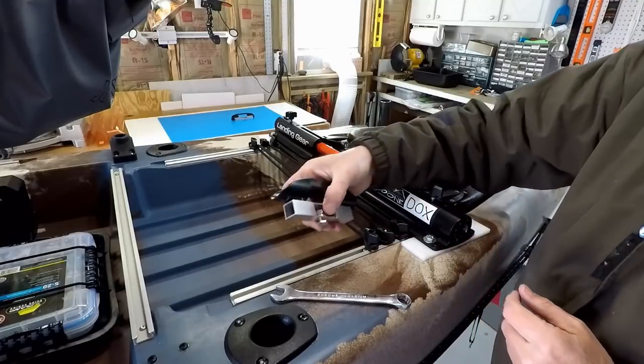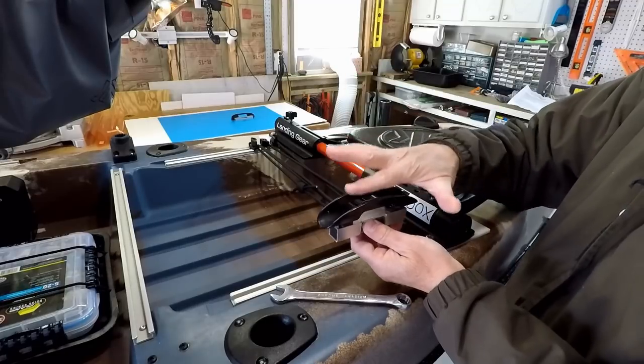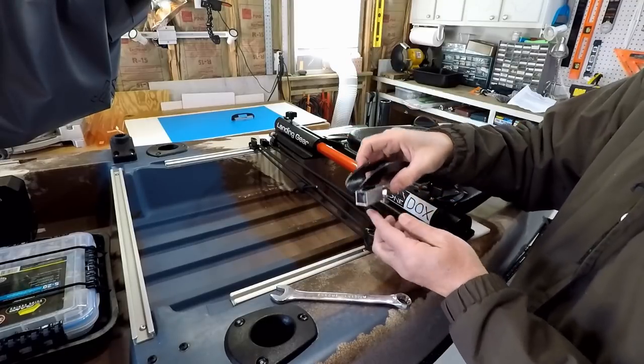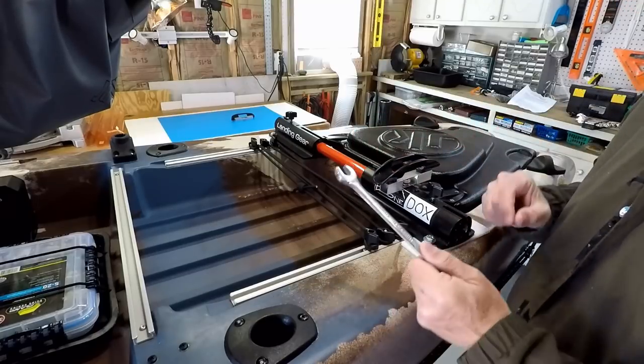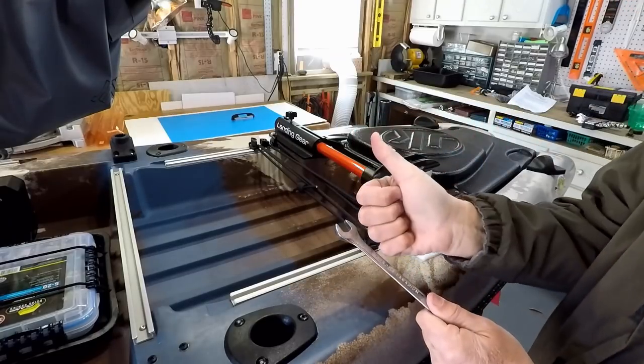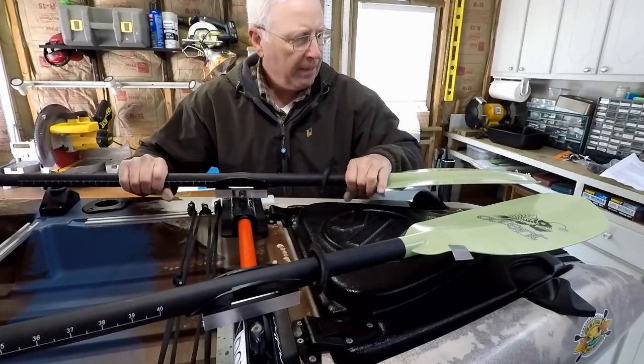If you wanted to put it on one of your utility tracks you could do that as well — you're not locked in to having this permanently mounted to your kayak. So I'm going to stick it right here, tighten it down, and I'll be ready to go.